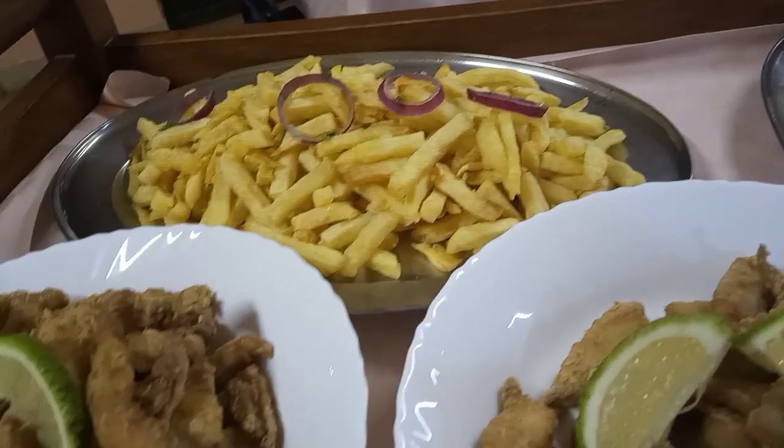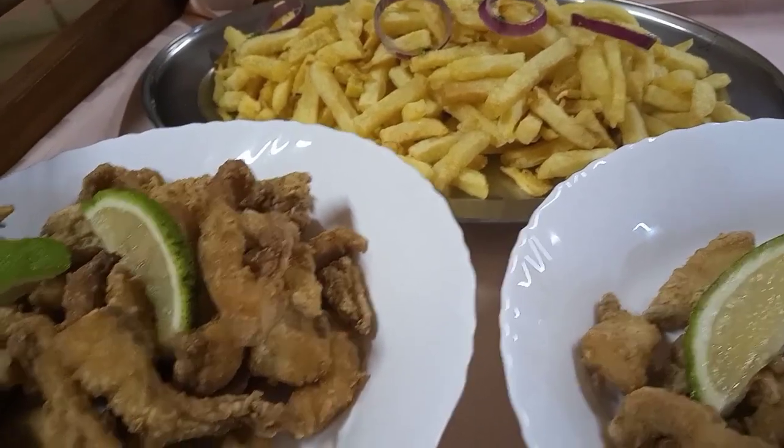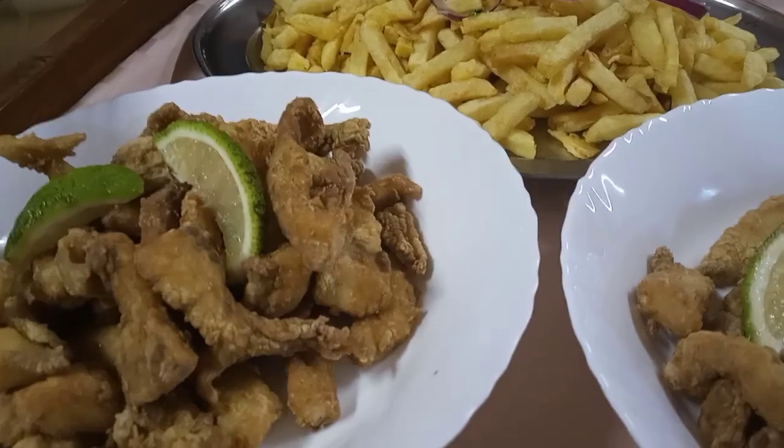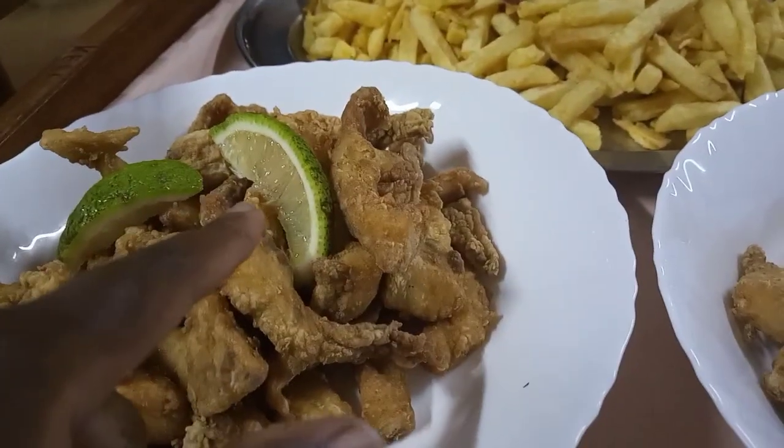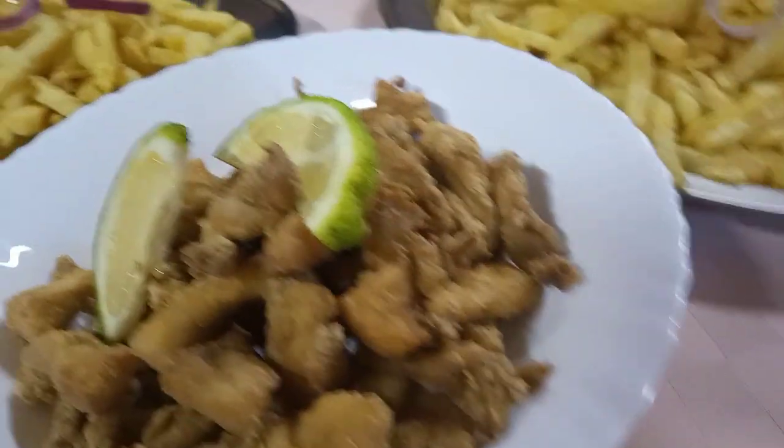The chips go very well with the fish. This is fish in butter — yes, that is fish in butter looking very tasty, and a wedge of lemon as a garnish. They are looking marvelous and tasty.